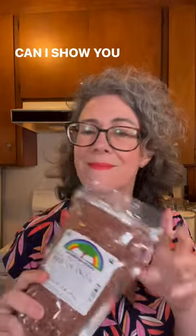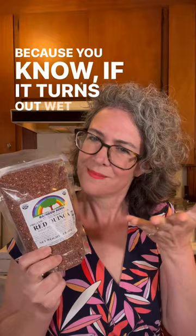Can I show you the right way to cook quinoa? Because if it turns out wet and mushy, it just really isn't good.